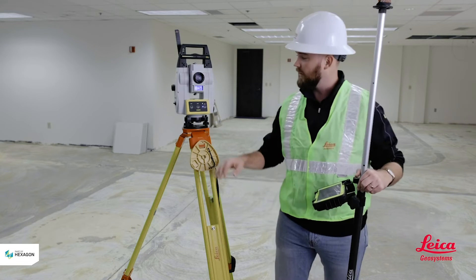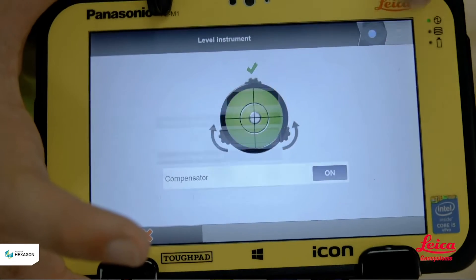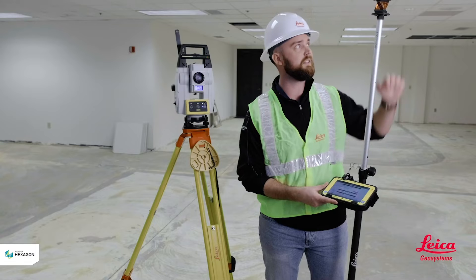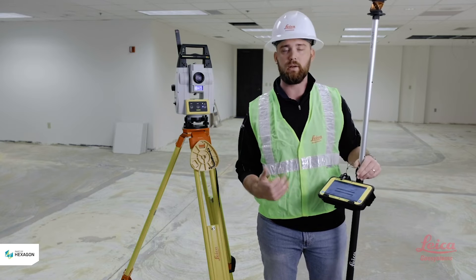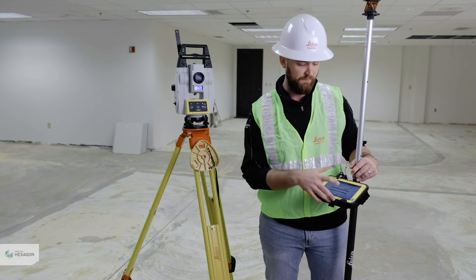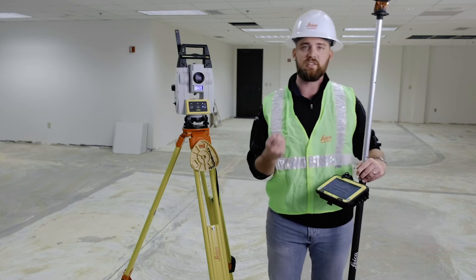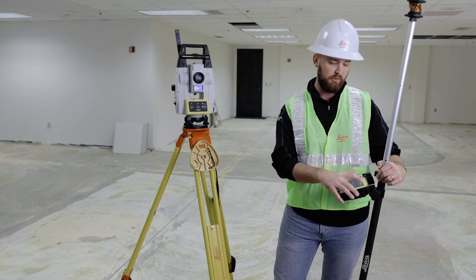Once you're done leveling the tool, hit your next button located in the top right — that blue dot — and it's going to bring you into the detail page. This is where, if you're doing any elevations or transferring heights, you can mark out your reflector height. That's the distance from the prism to the ground. You can also set how often the tool prompts you to double-check your backside. I usually keep everything on default: reflector height at six foot and prompts for checks every hour, so every hour it sends a message to double-check your control points.